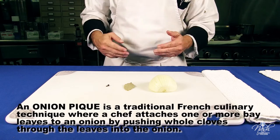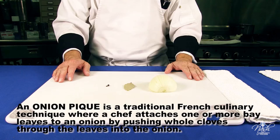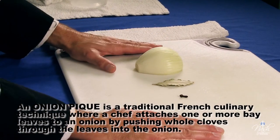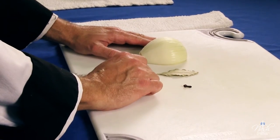Onion piquet — a classic flavoring combination for bechamel sauce and other things. For about a quart of your sauce, we take a half an onion, one clove, and one bay leaf.